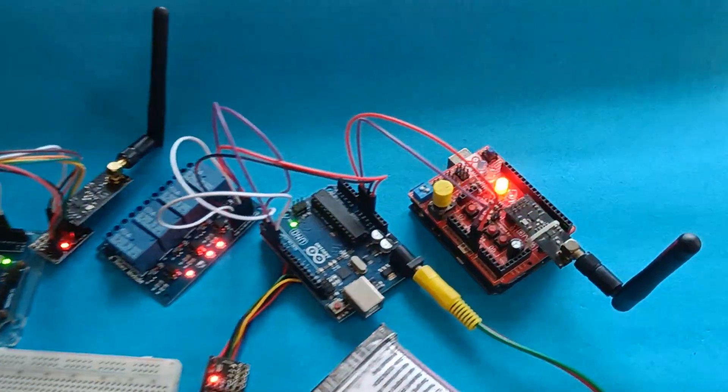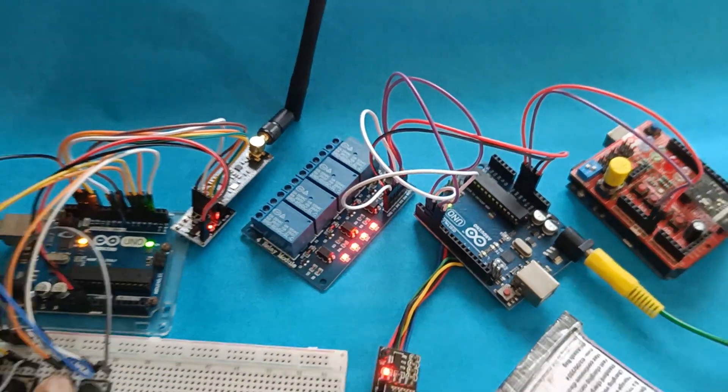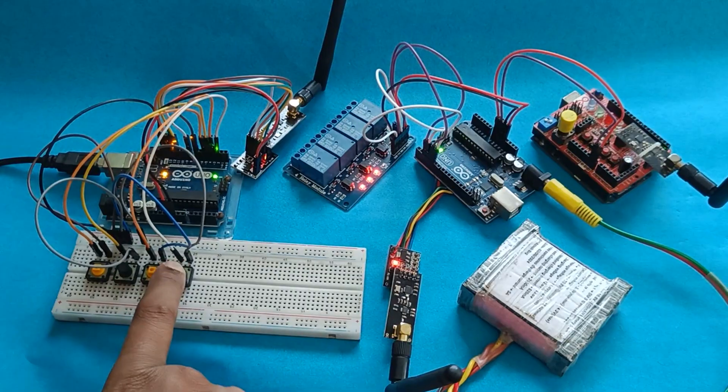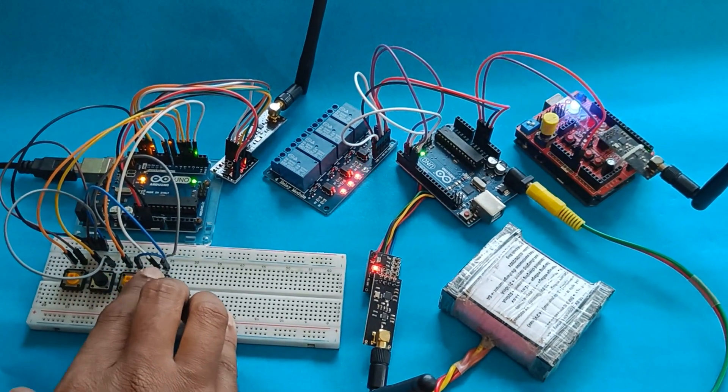If I press the second button here, the red lead is glowing and also you can hear the relay sound. This is the third button and this is the fourth button, so all four channels are working perfectly fine.